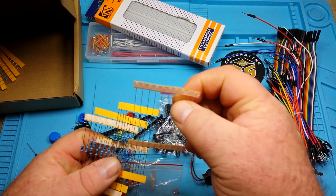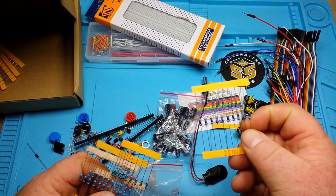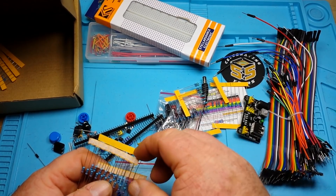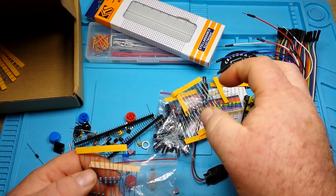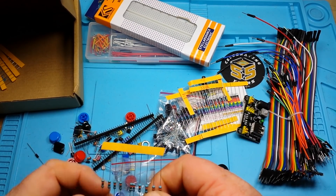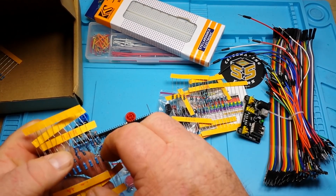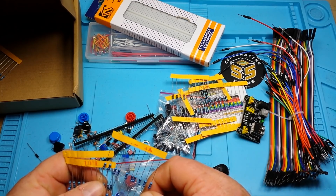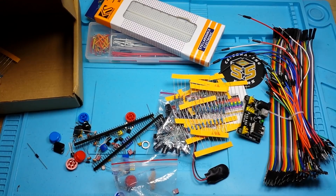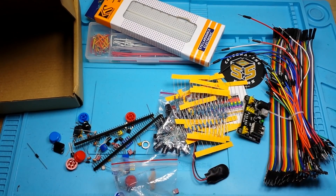And lots more resistors: 220 ohm — great if you want a bright LED on 5 volts; 1 meg; 2k; 330 ohm, which is a standard 5-volt LED resistor; 100k — I use a lot of those; 1k; 100 ohm; 10k; and 10 ohm, which is an odd value but hey.